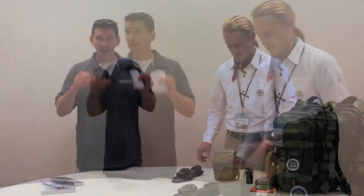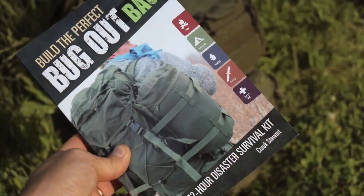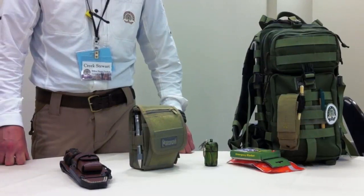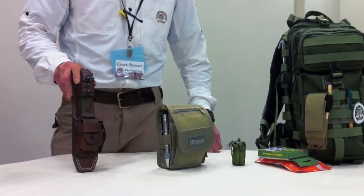Hey, this is David with Ultimate Survival Tips. We're here at Blade Show, and I had a great opportunity to get together and interview Creek Stewart. You guys might not know Creek, but he's been around for a while doing survival stuff. He's got a survival school, and the way I came in contact with Creek was through his really cool book, Build the Perfect Bug Out Bag. What we're going to talk about in this session is how to pick a good survival knife. Creek's got some gear here — go ahead and tell the guys what you think they ought to look for in a survival knife.